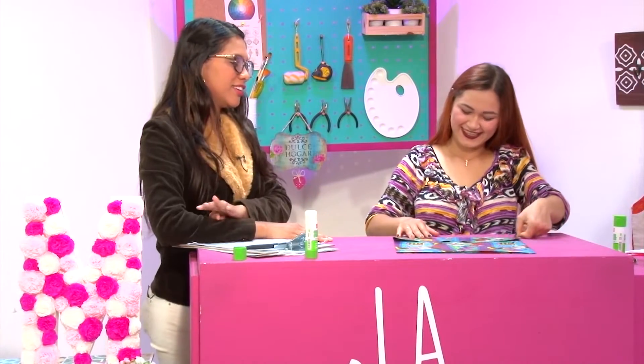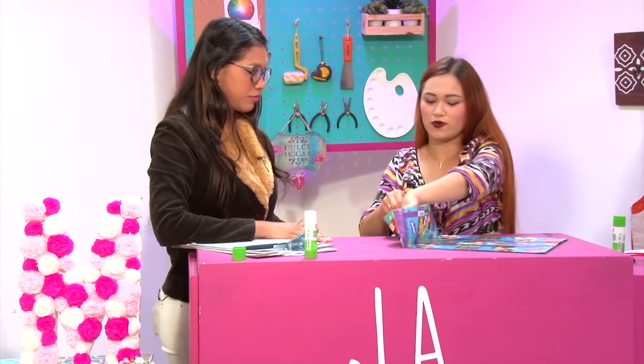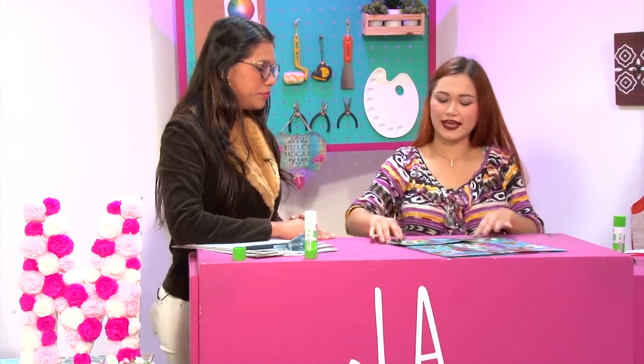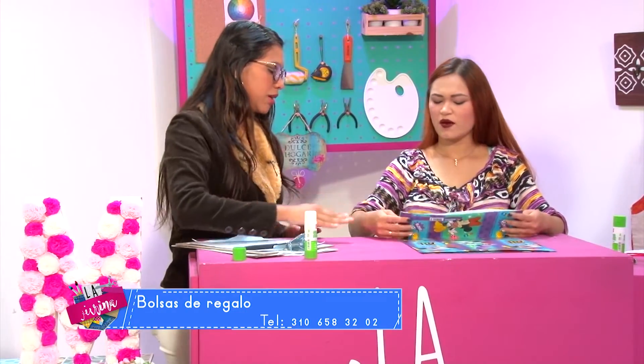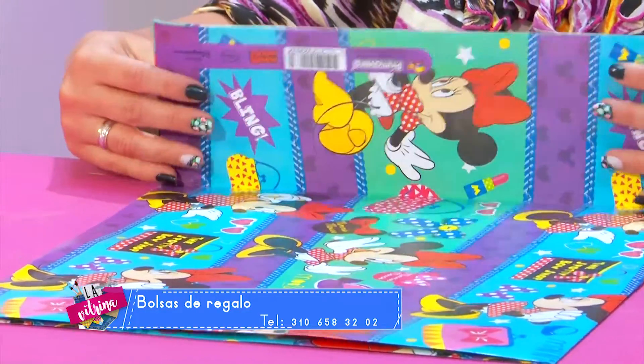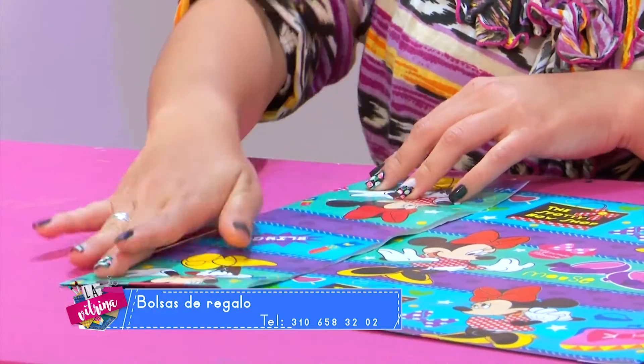Entonces ya acá doblé como la parte de abajo, unos seis dedos más o menos. Al doblarlo, tallamos como siempre. Ya lo que hacemos es abrir acá esa parte — vamos a aplicarla un poquito más hacia cámara para que lo vean más detallado, y más despacito.